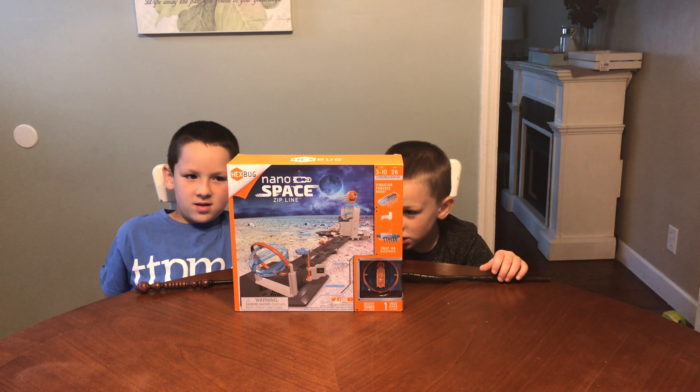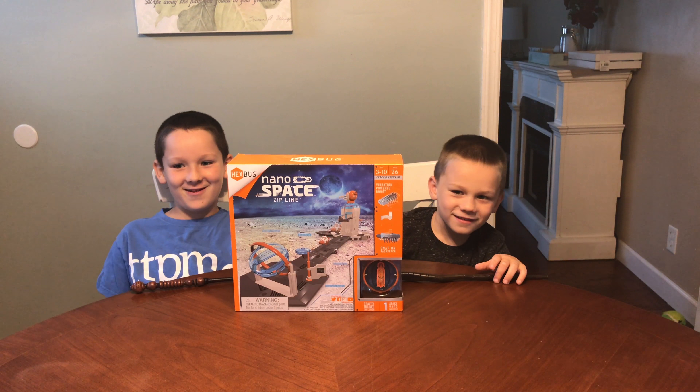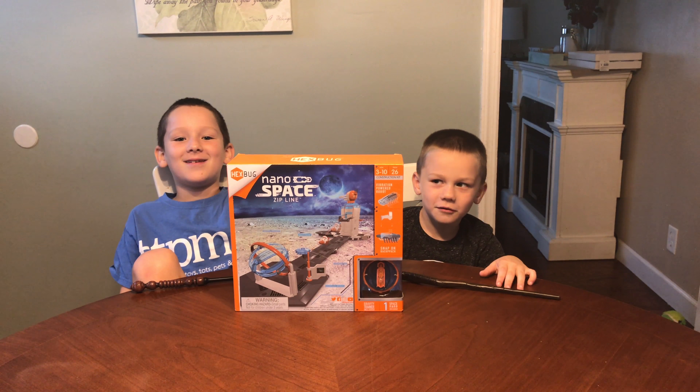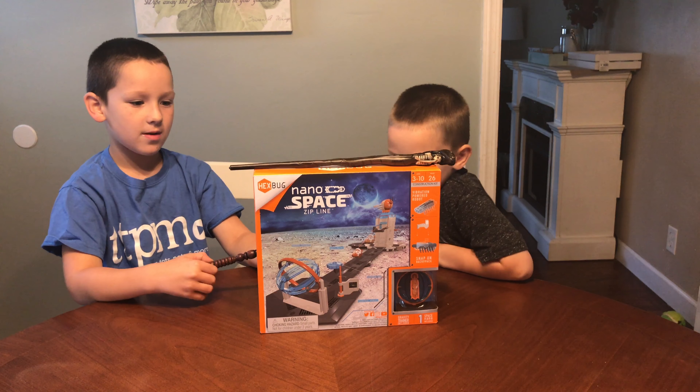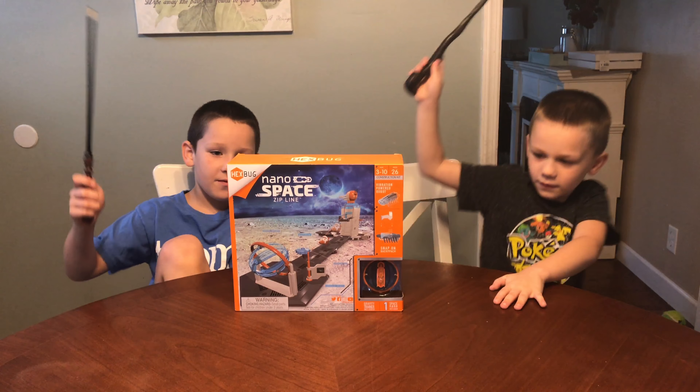Check it out everybody, it's the Hexbug Nano Space Zipline! We love ziplines — even one day we used a dog leash to create our own zipline. That didn't go so well. The Hexbug Nano Zipline is for ages 3 to 10.